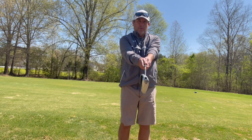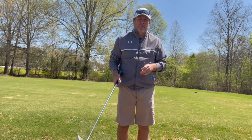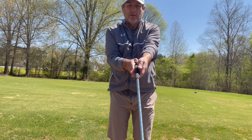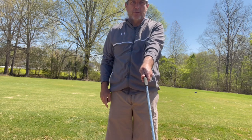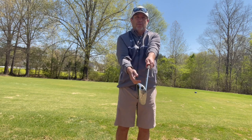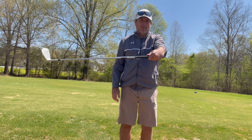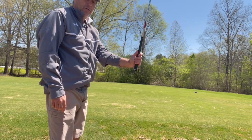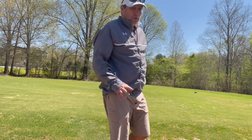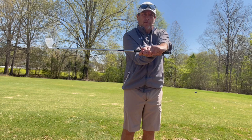To me, the more I can hinge the club, the more lag I can have and the more leverage I have. So if I start to strengthen my grip and move it a little bit around where I see maybe a few knuckles and get my thumb a little bit on the side of the club — look at that range of motion for hinging. I've already drastically increased that. If you go thumbs up, look how much further you can go. If you get even stronger, you have even more leverage.